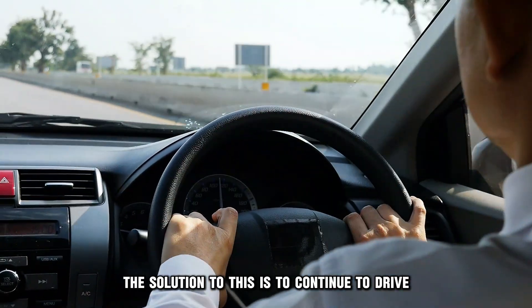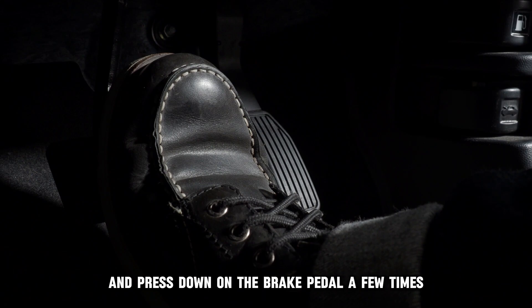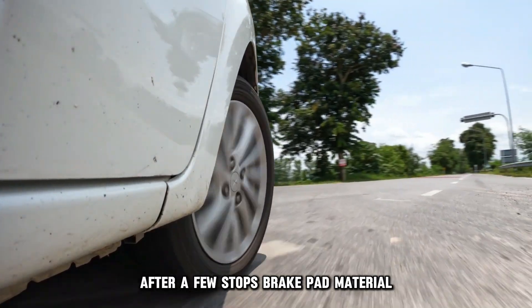The solution to this is to continue to drive. Drive the vehicle and press down on the brake pedal a few times while stopping. This should clear the rust off the rotors after a few stops.